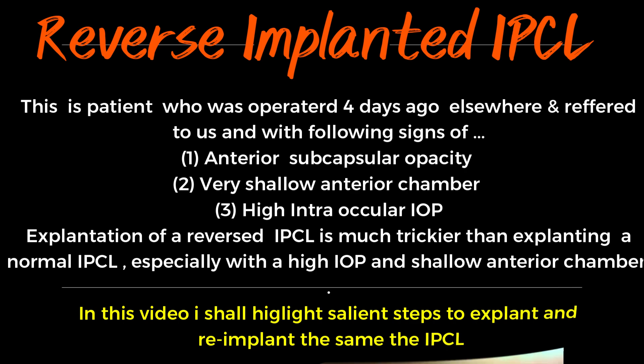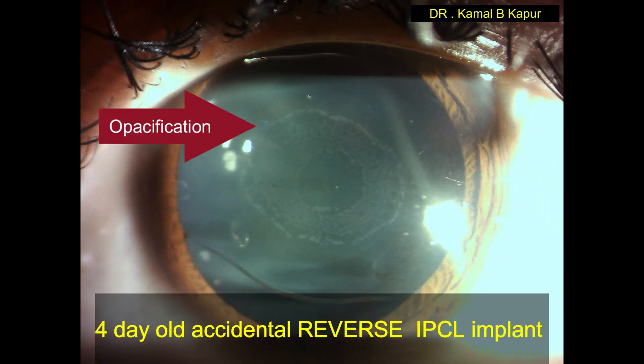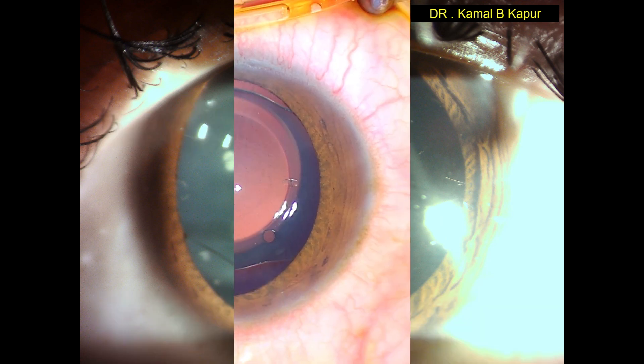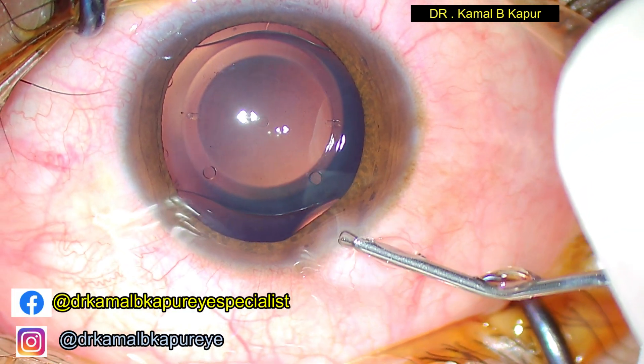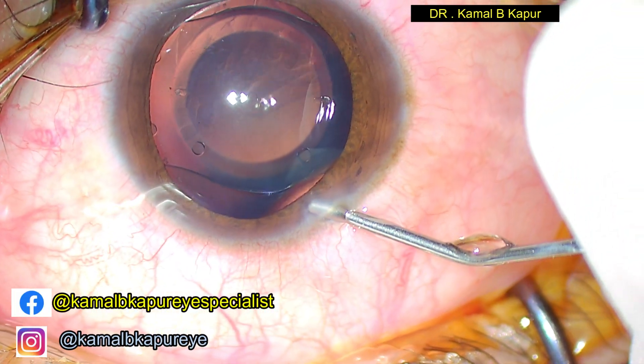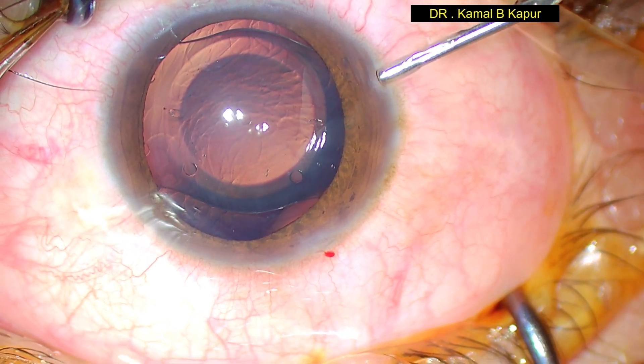This explantation can be very tricky compared to an explantation of a normal lens. As you will notice, there is a peripheral ring on the subcapsular cataract which has already started appearing within the first four days. Since the incisions are not very old, we will proceed to open the original incisions and proceed with the surgery.